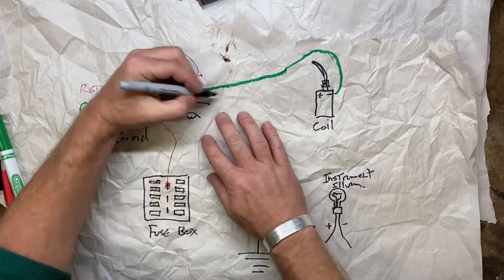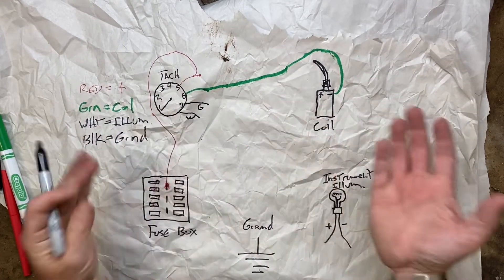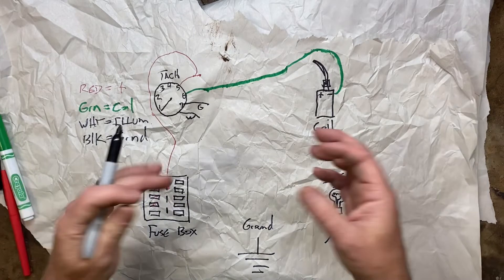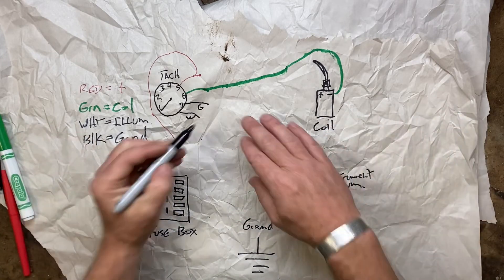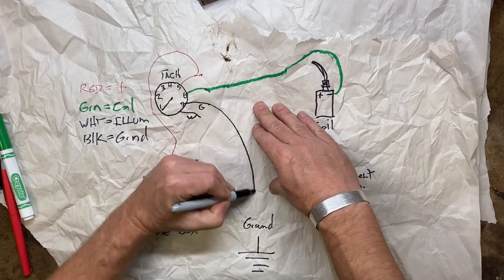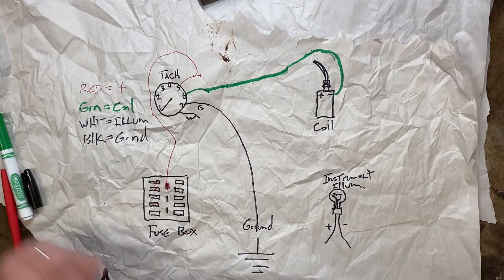Then you want to ground it — that's the black wire. Anywhere under the dash, like the brake pedal support, anything — as long as it's a good, clean, solid ground, that's what you want to go to. Black to ground, not a problem. That's step number three.